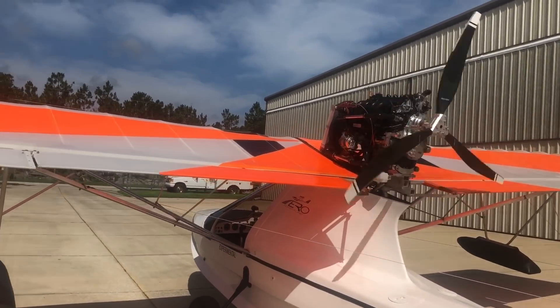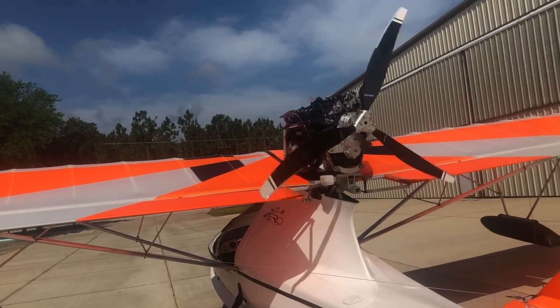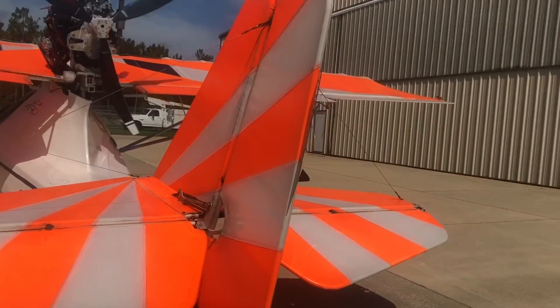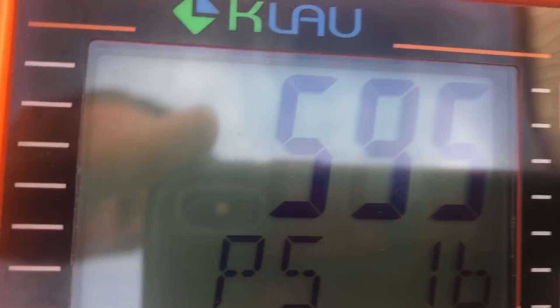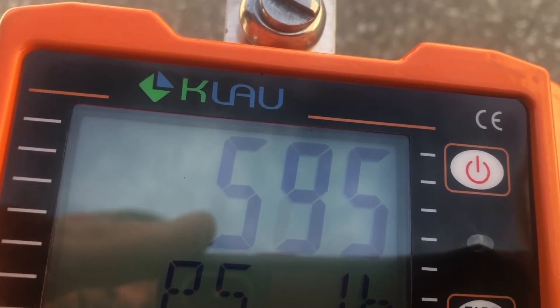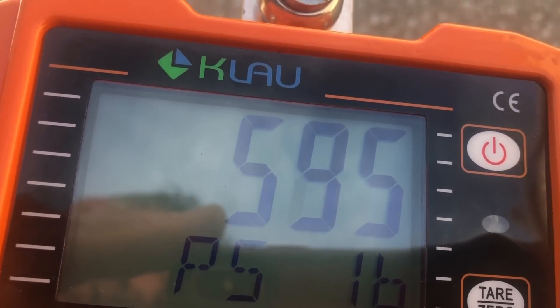I went to like 5100 RPM which is very low. It's almost 600 pounds of thrust. I'd like to try lower RPM and see what we can get — of course there's plenty of takeoff thrust with two people.